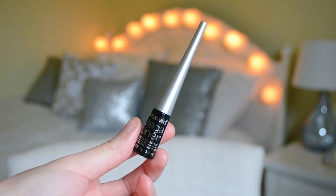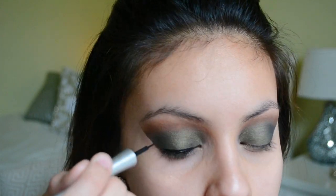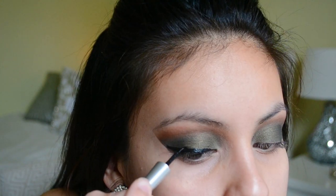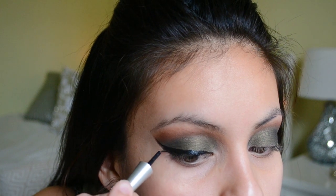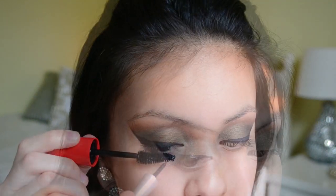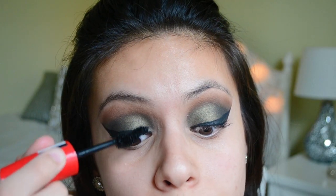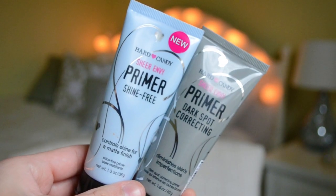Then after that I went in with the Wet n' Wild Mega Liner and did my usual wing. I also wanted to apologize about my eyebrows in this video — they're not the best and I need to get them done, so don't mind them. Then I'm going to apply a quick coat of mascara — this is the Rimmel Scandalize Mascara, I'll leave the name down below. The lashes I'm using today are the Ardell Glamour Lashes.